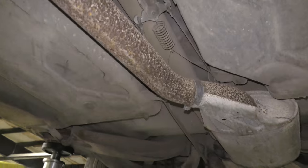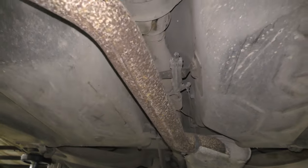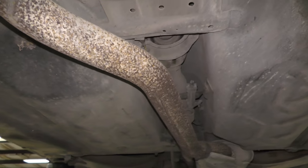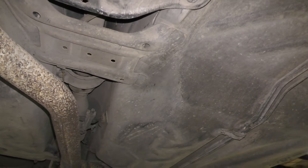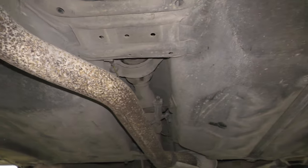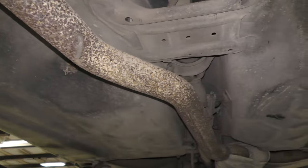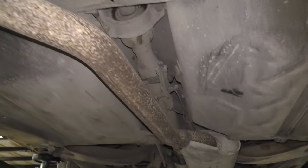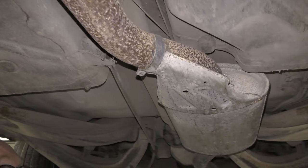Moving back to this flex disc — the floor pans actually look solid, which is amazing. I think it's because it hasn't been driven or been in wet conditions, so it has nice solid floor pans. That's very nice. The exhaust is there, except in the back I can see some issues. This flex disc will also need to be replaced — it's all cracked and dry rotted.